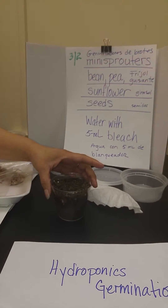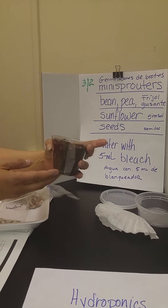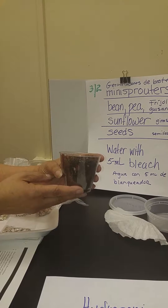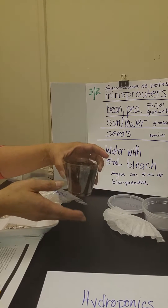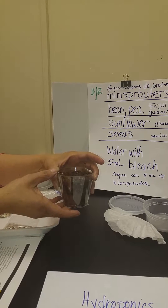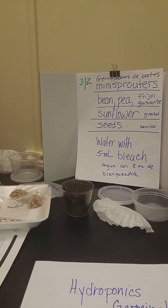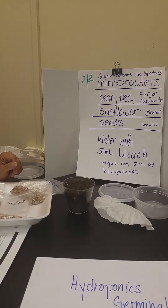So in the past videos, if you've watched them, you've done the germination of seeds using soil, and this is an example. En los videos pasados que ya hicimos, ya has puesto una semilla en la tierra para la germinación. So today we're going to try something different because the number of seeds that you can put into a container like this are very limited by the size of the container. Y hoy vamos a probar algo diferente en cuanto a la germinación de las semillas porque en un vaso así está limitado la cantidad de semillas que se puede entrar.